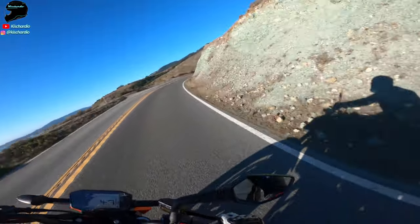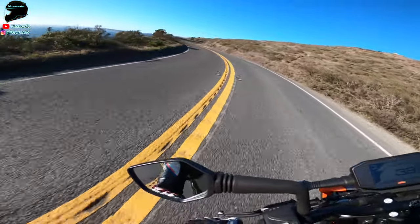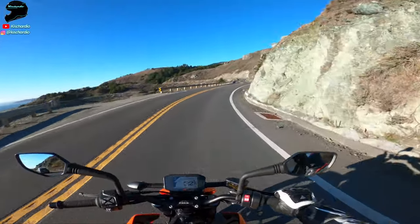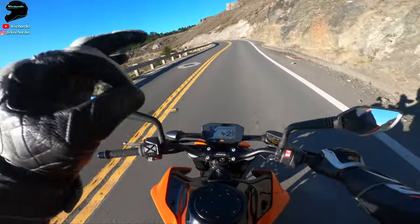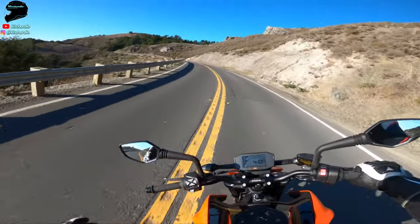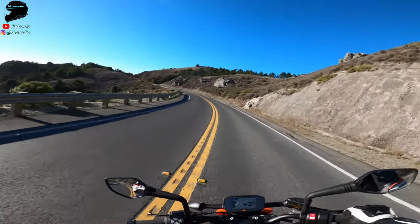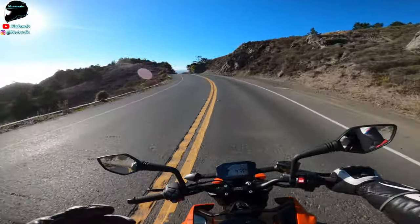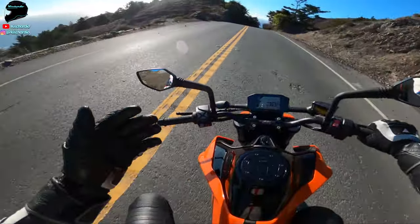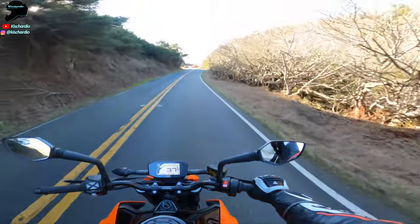I've got to stop just raving and laughing about this thing and actually tell you guys some useful stuff. From a sport riding perspective, the handling, the riding position, and the lightness is game-changing. You come through here and it feels like you're barely even trying to go fast, and the thing is just zipping along. It feels like a supermoto with real power. It is that light and that telepathic.